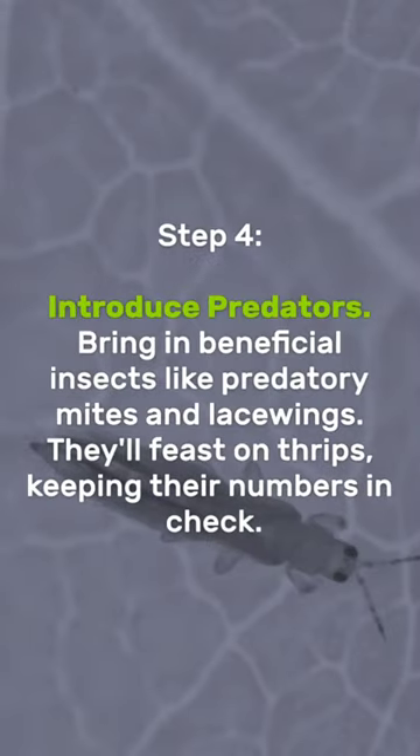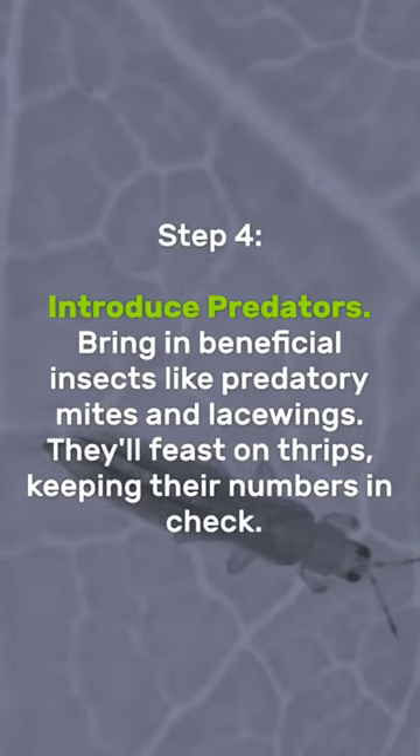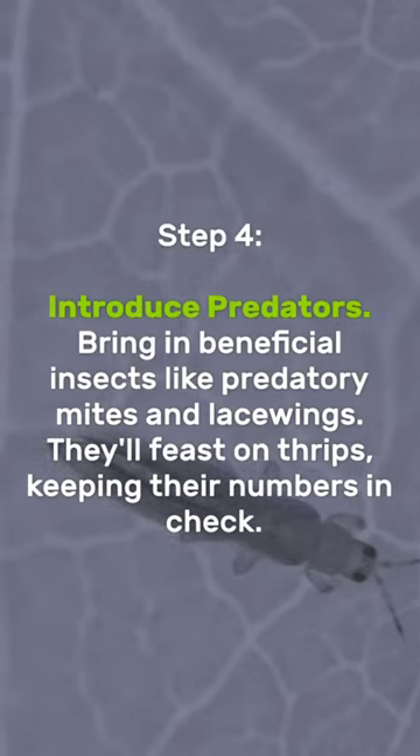Introduce predators: bring in beneficial insects like predatory mites and lacewings. They'll feast on thrips, keeping their numbers in check.